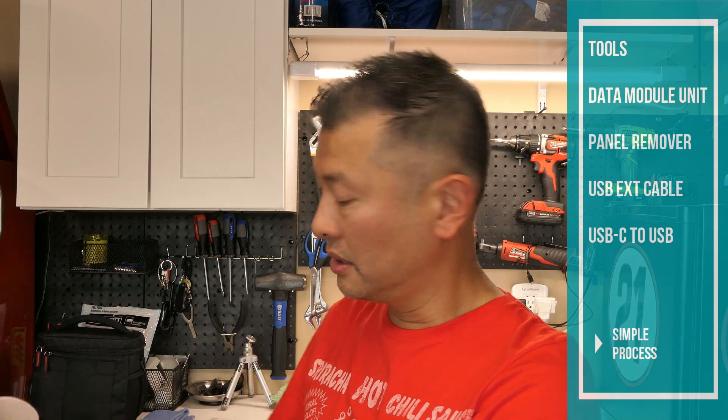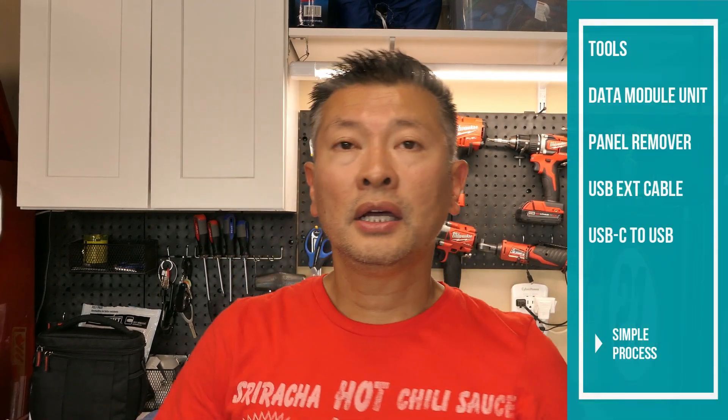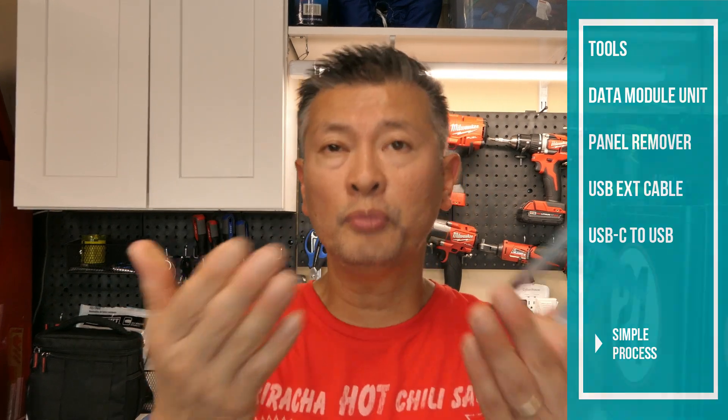This here is the device that you need to install into your center console to allow you to play music through the USB. It also allows those of you that like to play games on your Tesla to hook up your wireless controllers right into the center console. What's included with the center console data module is some tools, and here is the module unit. T-Parts also gives you this little tool to help you pull off the center console.